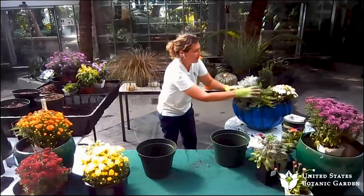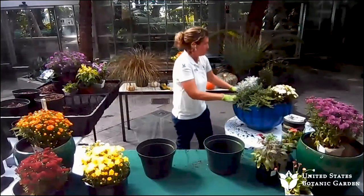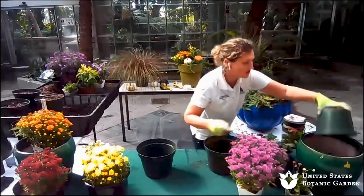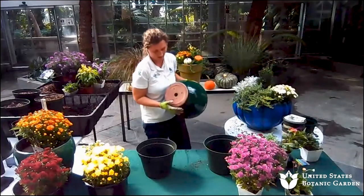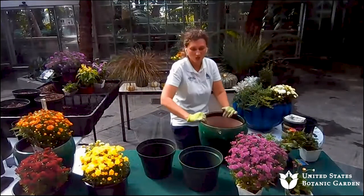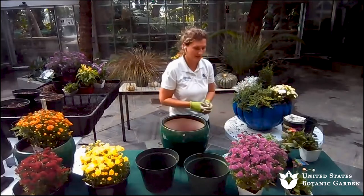There was a question about drainage — how do you establish it? Many containers already have holes at the bottom — that's element number one. If you're using a nice ceramic glazed pot, make sure there's a hole at the bottom. If your container does not have a hole, you can use pebble or gravel to build up a layer where the water can actually seep down, so the plants aren't just sitting in muddy soil, because that will eventually rot your whole container.